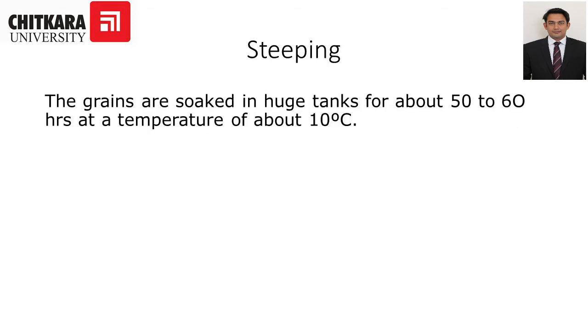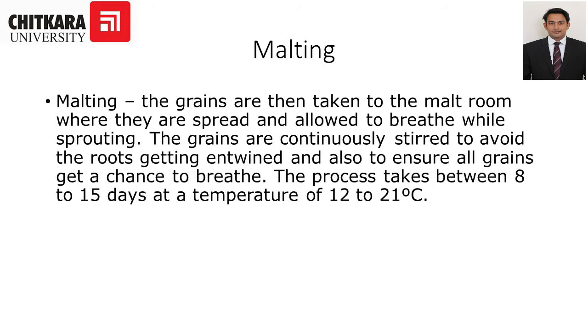The first step in beer making is steeping. The grains are soaked in huge tanks for about 50 to 60 hours at a temperature of around 10 degrees Celsius. Then we go for malting — the grains are taken to the malt room.